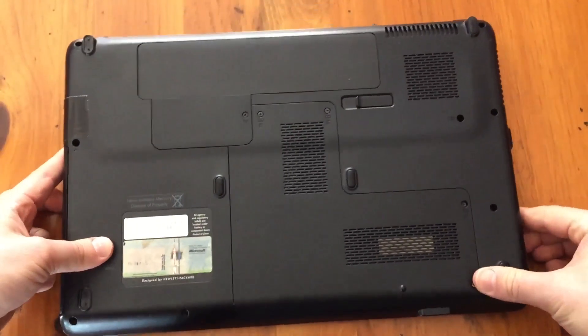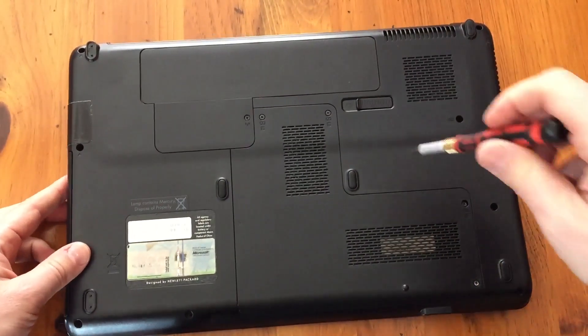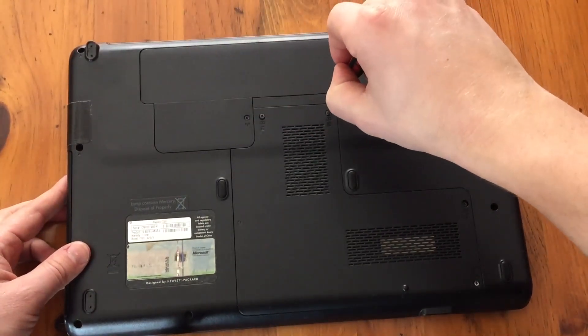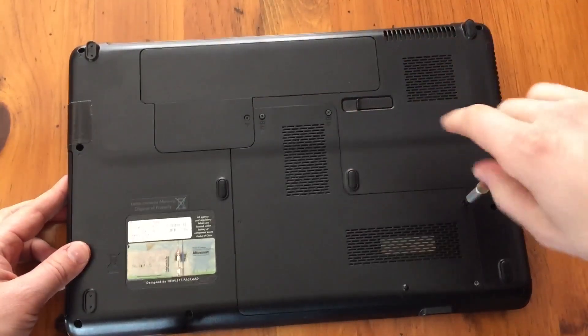First thing, flip it over and you are going to remove the four screws on the back panel. Get a little tiny Phillips screwdriver — you can pick one up in the description below — and just remove these four screws very quickly and easily.